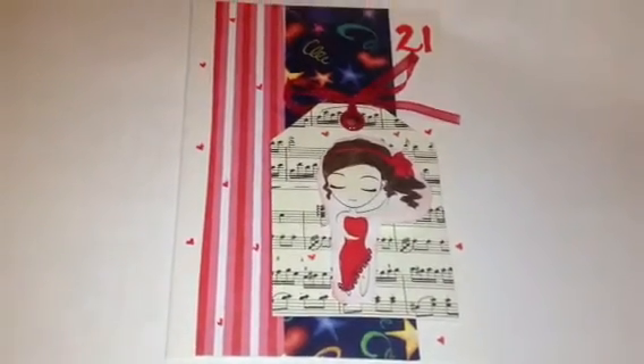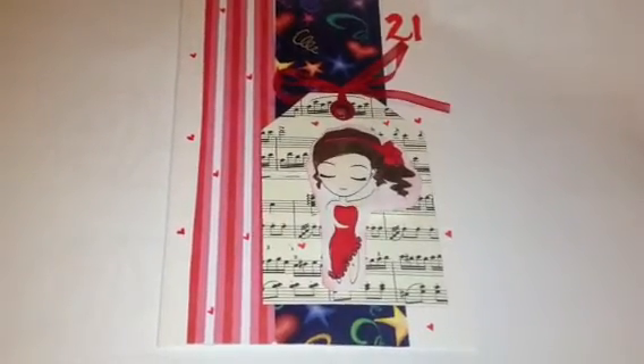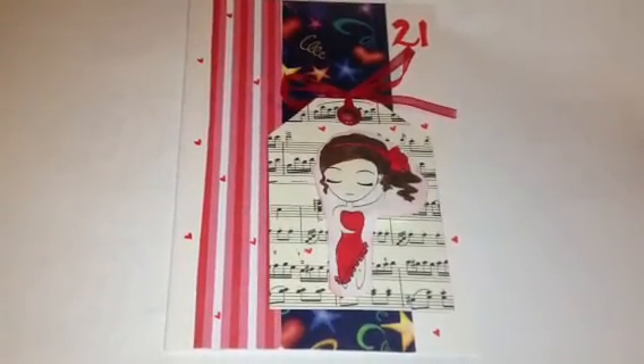Thank you for watching, you guys. Sorry for the white background because you can't actually see the card that properly, but yeah. Have an awesome day.